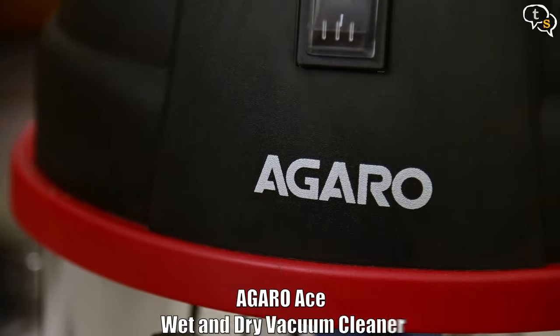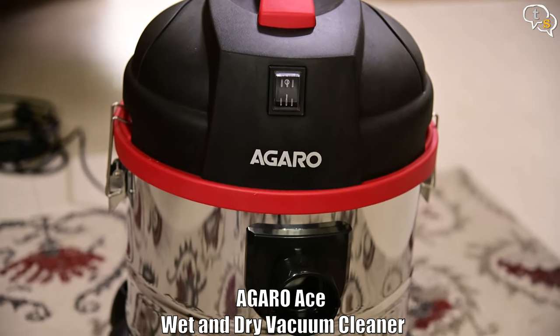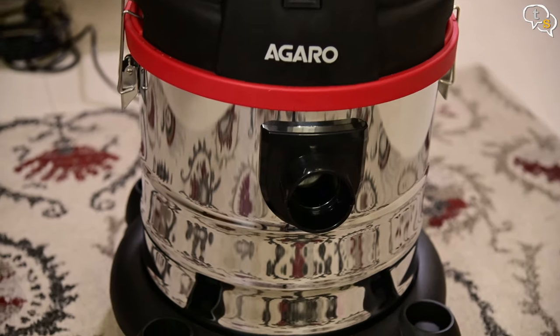This is the Agaro Ace 1600 watt wet and dry vacuum cleaner. It looks nice in this red and black color and the lower container is stainless steel.